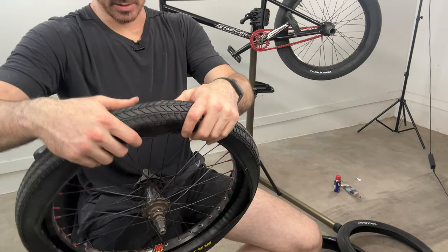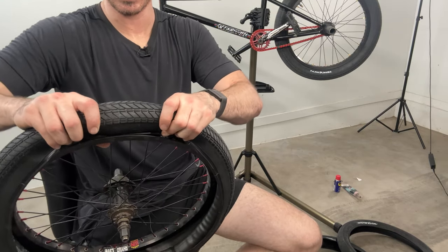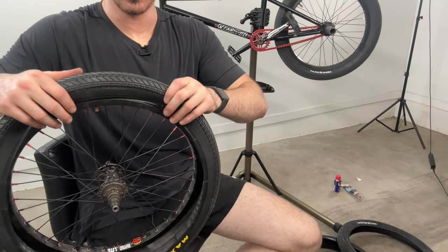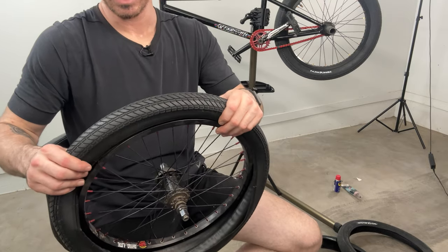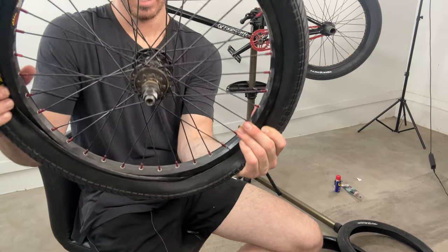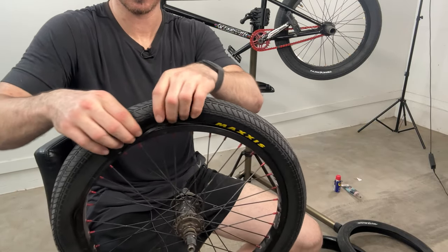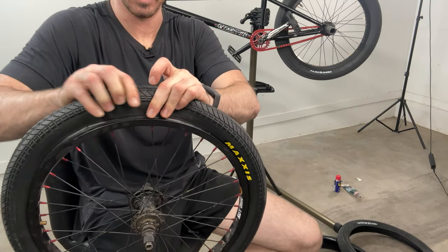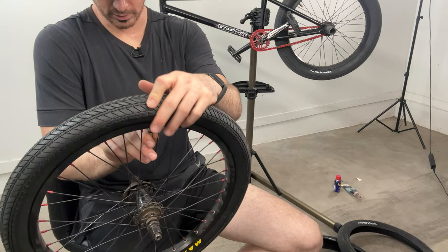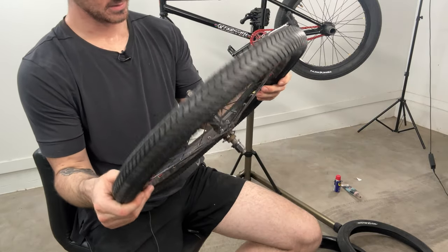Now we're going to do the same thing for the second bead. Starting at the valve stem, push it over and then push it down to seat it — you want to push that bead back behind the rim. If you don't, it's going to pop back out and you'll just be going in circles. Work your way out popping it over. It's going to be easy for the first three quarters, then it gets pretty tough. Wow — okay, that was too easy. First one's on and it looks wonderful — I like the bright yellow.